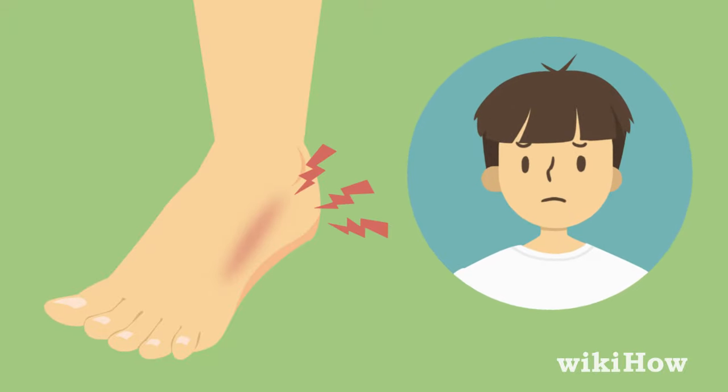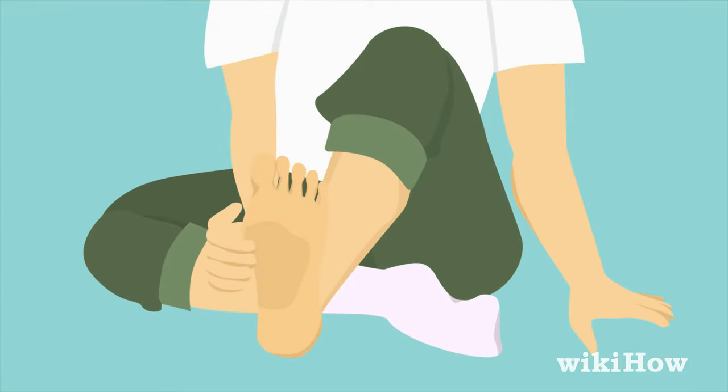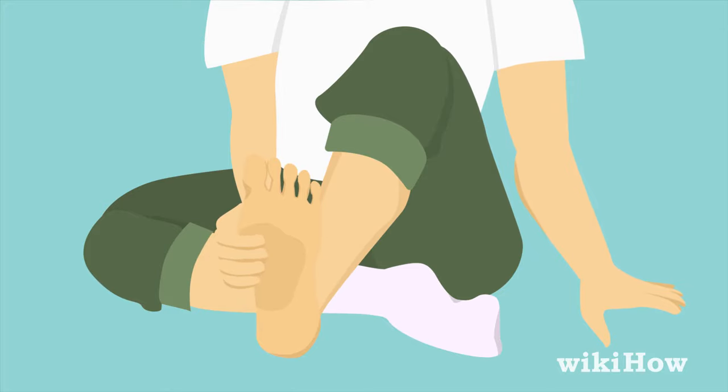If you only have pain coming from the softer tissue on your foot, not the bone, your foot might actually be sprained and not broken. If the pain gets worse when you move your foot, put pressure on it, or touch it, that's another red flag that it could be broken.